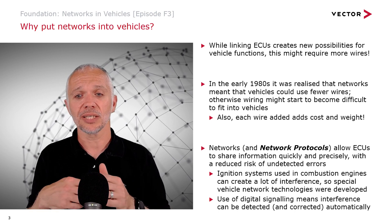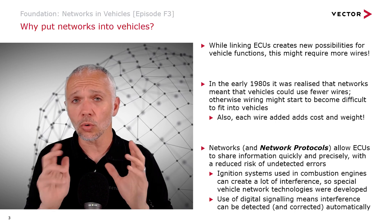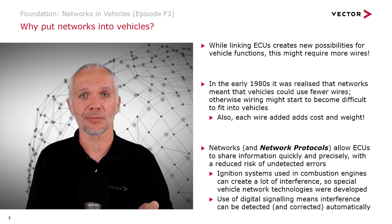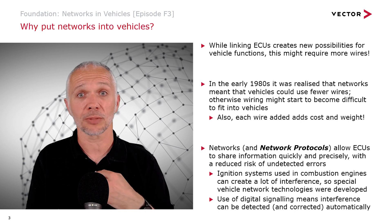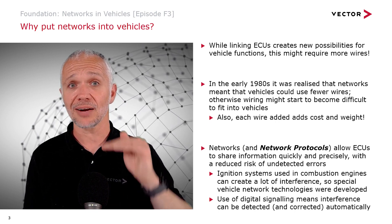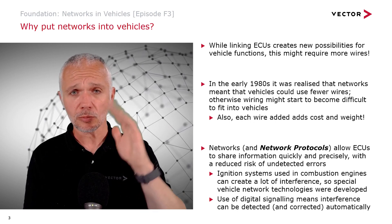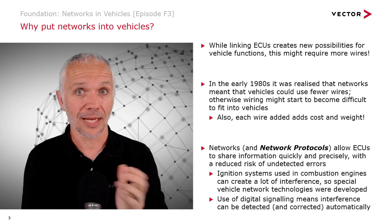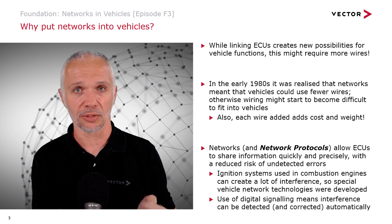Use of digital signaling means we can detect and in some cases even correct these kinds of errors automatically. Detecting something going wrong is great because it means we can make a decision about what to do — we can choose to ignore it or take some special action when we lose a data source. If we don't know there's a problem, we can be in real trouble. If we were simply varying a voltage and interference caused that voltage to vary, it would look to us like the measured value was changing and our ECUs would act on that — they follow their inputs and produce outputs as programmed.